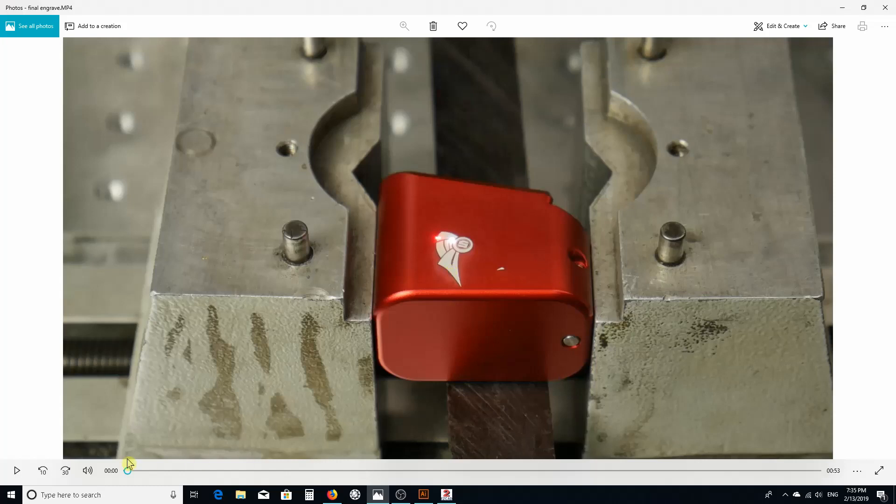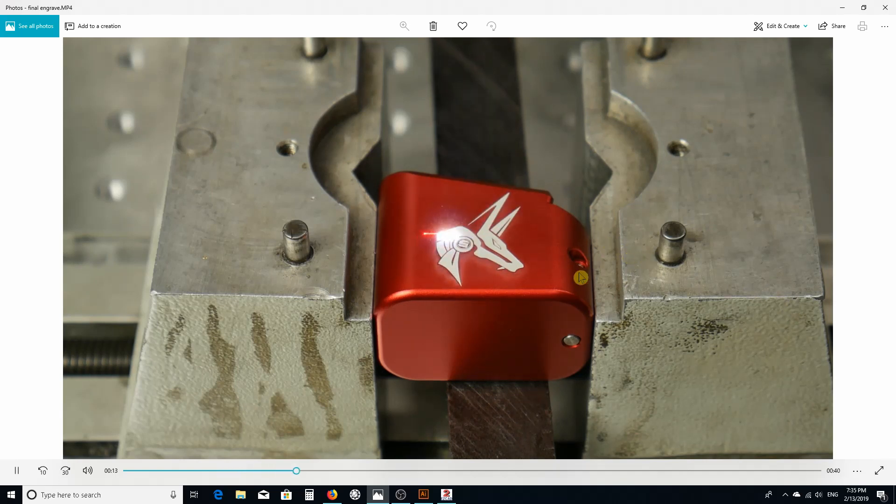This was the final run. You can see it does the whole section at one time — it doesn't break any of the fills to leave lines. The timing has to be really spot on, otherwise you get that double image.